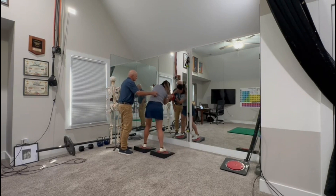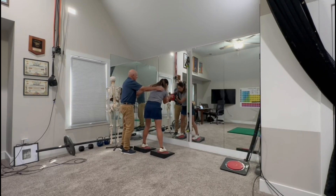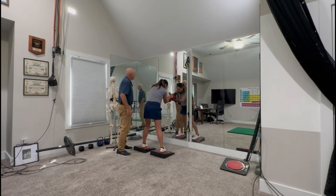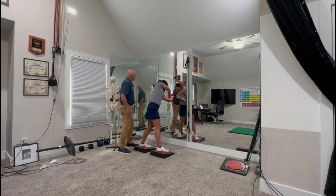Now here — go. Two, three, four, five. Five. Now shoulders — one, two, three, four, five, and five.